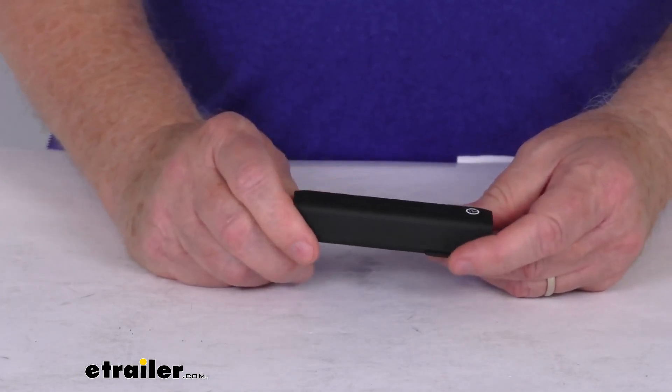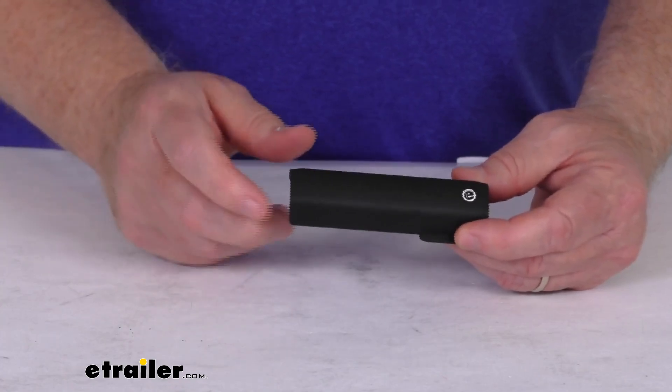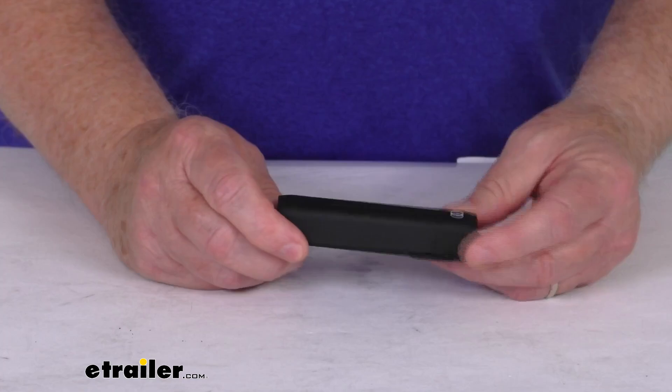Now, those quick mount legs we do sell separately on our website. They go by a part number of RRRLT600. Basically, this molded plastic cover is what you'll insert into the track leg base when the legs and the crossbars are not installed.